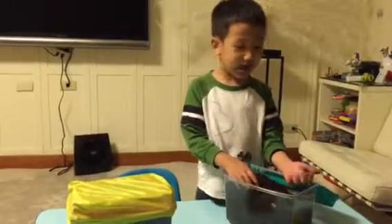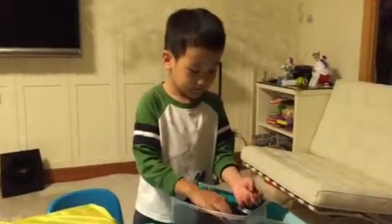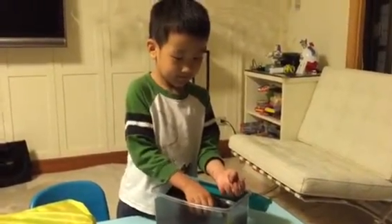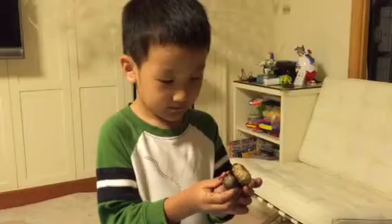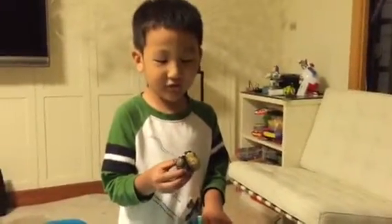Hi, I am the beetle guy. I'm going to show you my larva today. Here's one larva. What kind of beetle larva is it? Renathurus beetle. Let's take a close look.